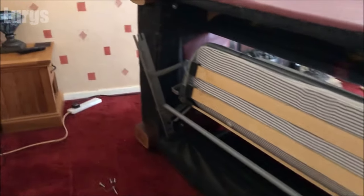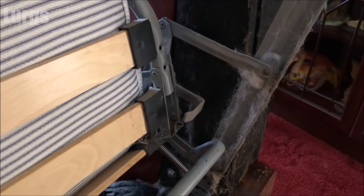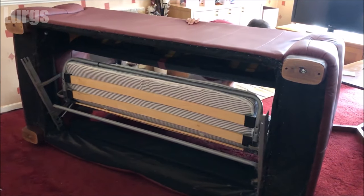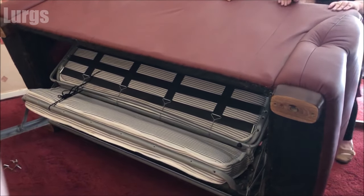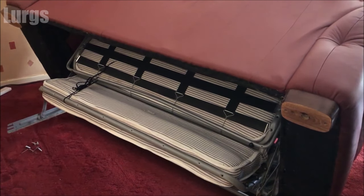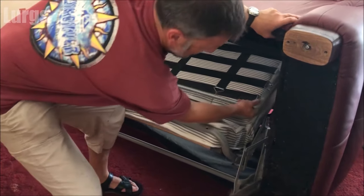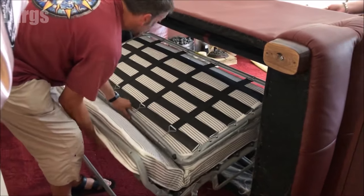Right, we're now ready to remove the whole sofa bed mechanism. I'm going to go around the front and push it through the back. I've tied up the sofa bed with an old shoelace just to stop it folding outwards. Just pushing it through — if you've got someone to help you that will make it a lot easier. Just using a bit of brute force, giving it a bit of a wiggle, and there we go — just pull it out of the sofa.